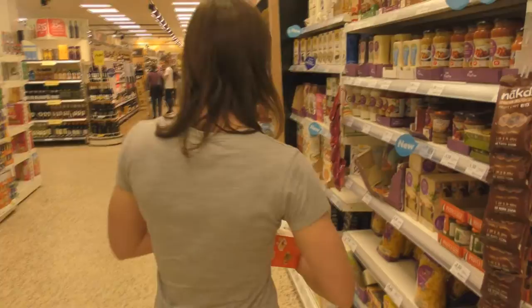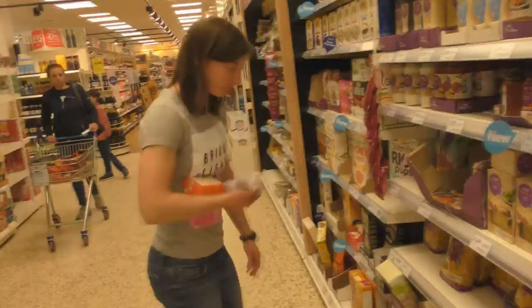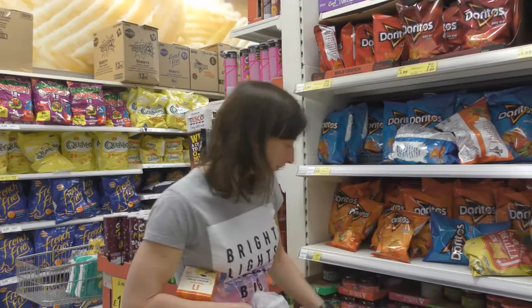I was going to get nachos. Are we having that tonight? I got salsa yesterday. Well, these were really salty, weren't they? They were good. The normal ones aren't salty. You're getting the cheap ones — everyday value. Get the better ones.